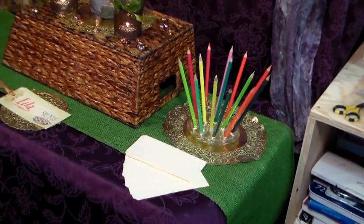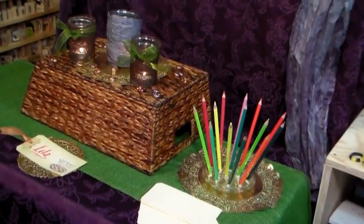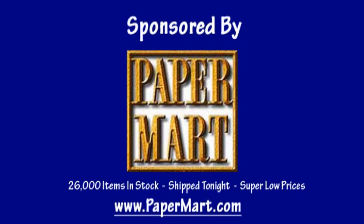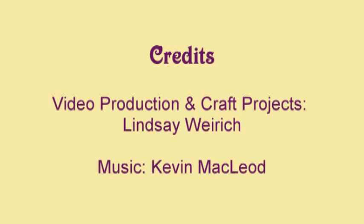Again, I want to thank Paper Mart for sponsoring today's video. Make sure you check out their website and stock up on some of the essentials you use all year round for your party and decor needs. You can find them online at www.papermart.com — where we make you look even better. Thank you so much for watching. Until next time, happy crafting!